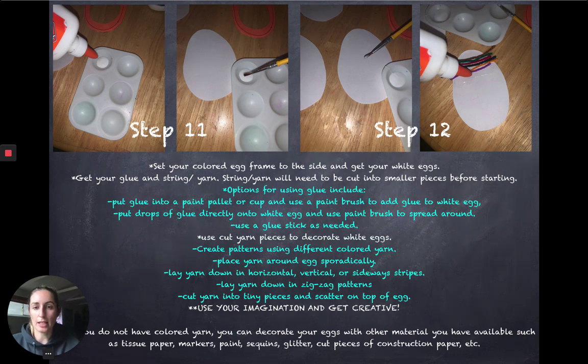I put glue in a paint palette and used a paintbrush to brush it onto my white egg. After I put glue on my white egg, I went through my yarn and decided I wanted to make stripes all the way down in different colors, and I made four different eggs. You will see at the end the different variations you can do — you can use your own imagination and get really creative and decorate them however you want.